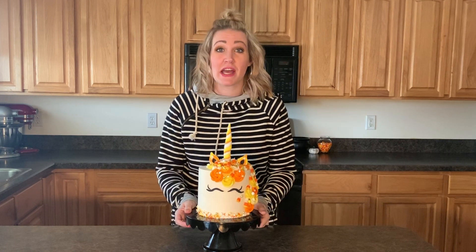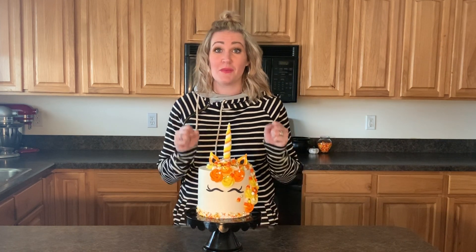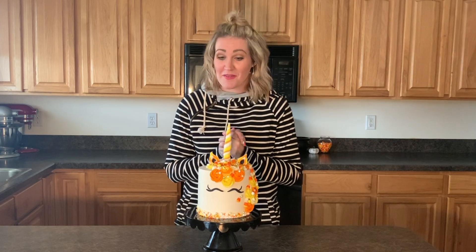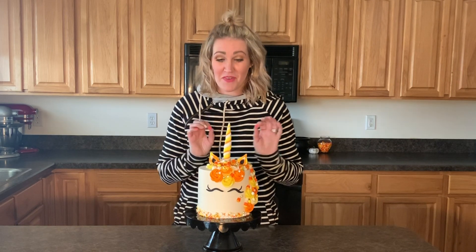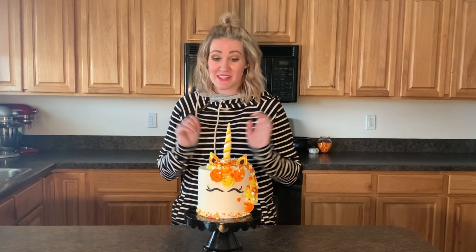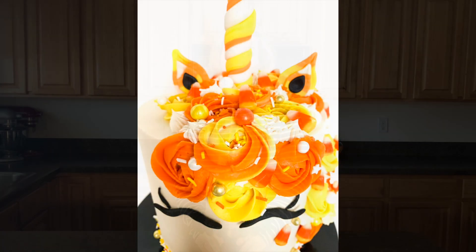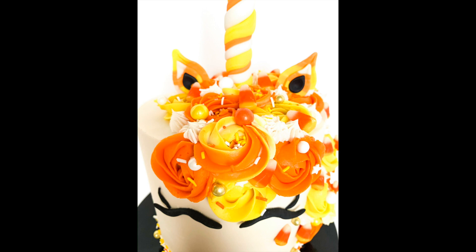Thank you for subscribing to my channel, and if you haven't, I really wish that you would. Here at Shalee's Bakes Cakes, we've got a lot more fun coming — Halloween may be almost over, but I've got lots of fun ideas and things happening for Thanksgiving and Christmas. So make sure to subscribe and I hope you guys have a fantastic day. Have a great day, bye!